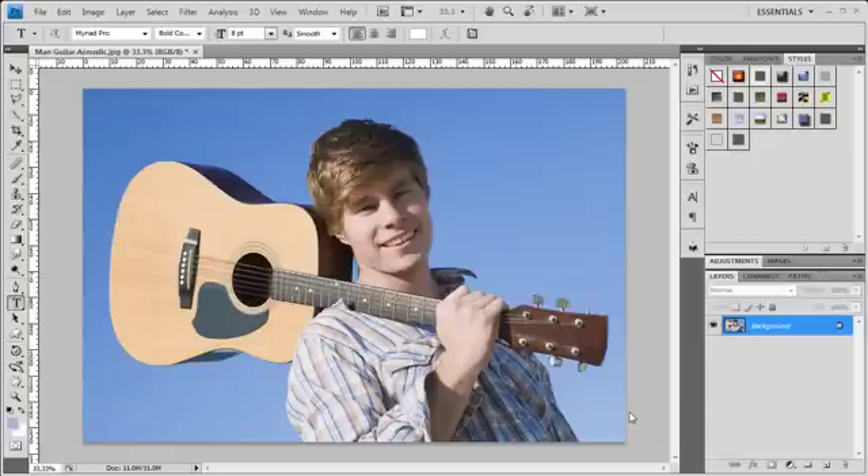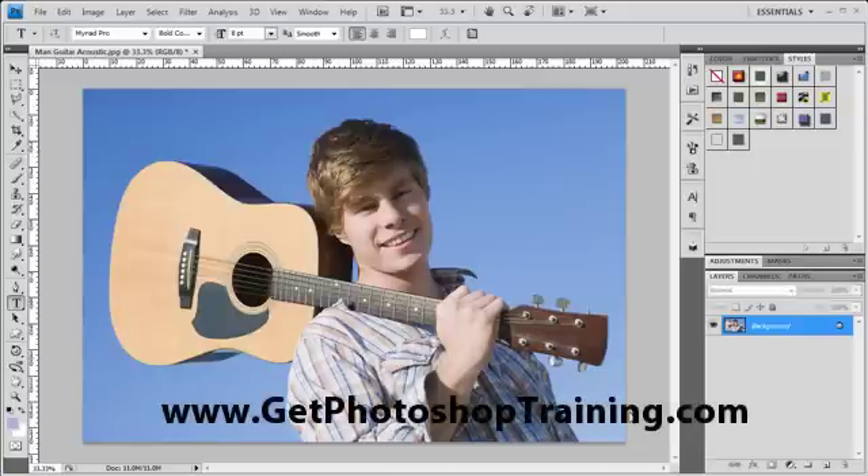All right. Let me tell you, boys and girls, it has been a long time since I have posted anything on YouTube, but that's because I got to make a living. I got a lot of work I've been doing. Ken Walker here with GetPhotoshopTraining.com.